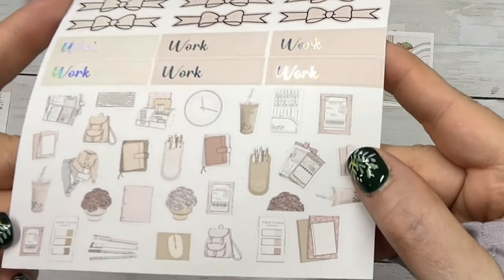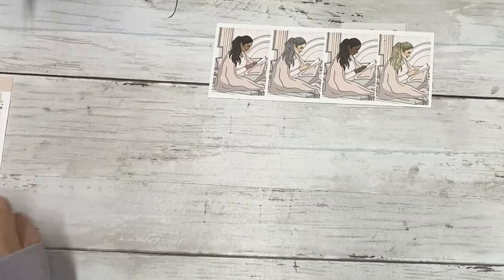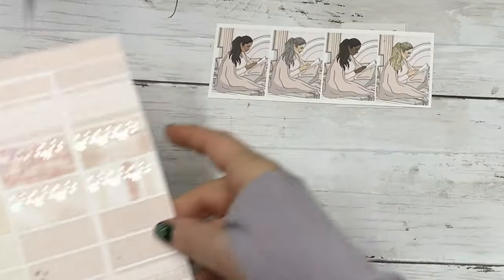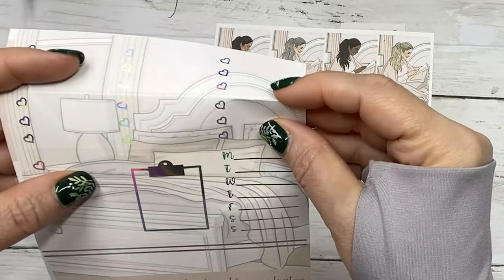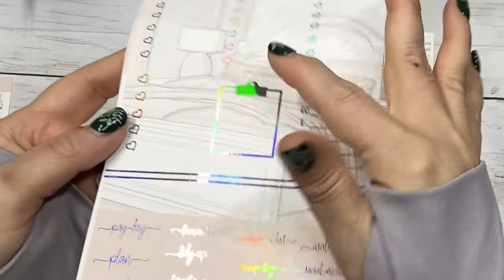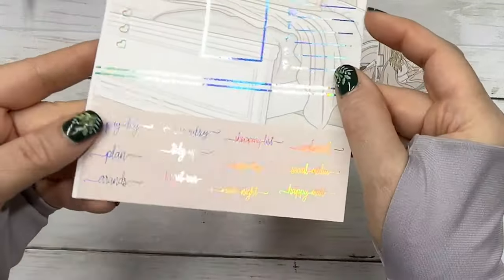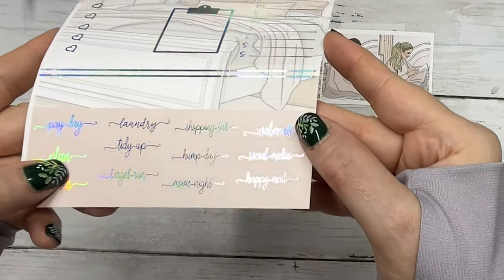And then we have your flags, scallop petters, scallop half boxes, bow headers, work labels, and your deco. I love the deco in this kit. And then your half boxes and your quarter boxes, your habit trackers, some fancy labels, your three-heart checklists - so these are three hearts, this is a five-heart - a clipboard, your Monday through Sunday sidebar.